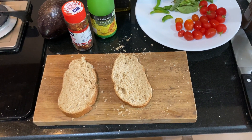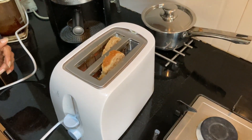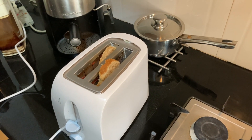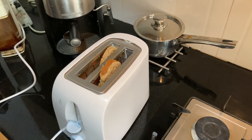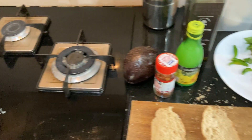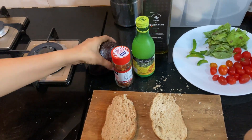Slice your bread as thick as you want it and then go ahead and toast it. Once you toast it, it'll be crunchy and nicely toasted. The smell is much better — the fragrance, the aroma of toasted bread. So go ahead and toast it, and in the meanwhile we'll have to cut the avocado to start the whole process.